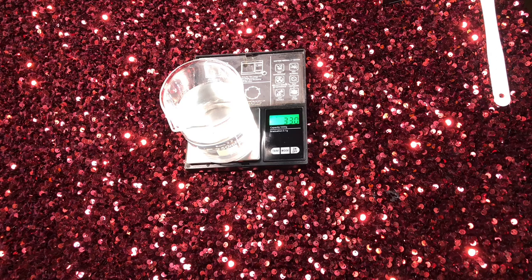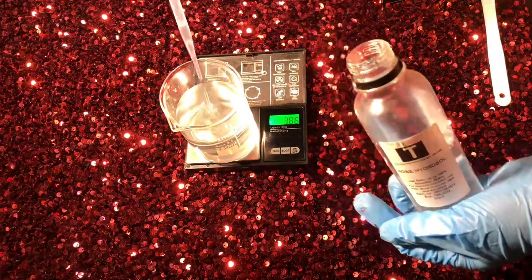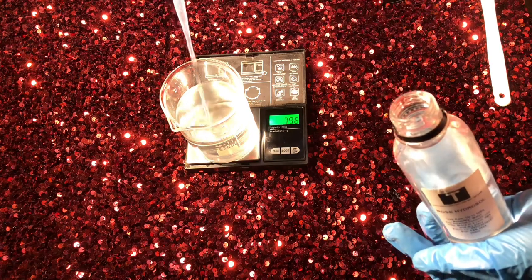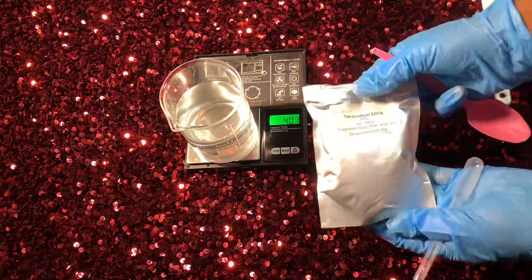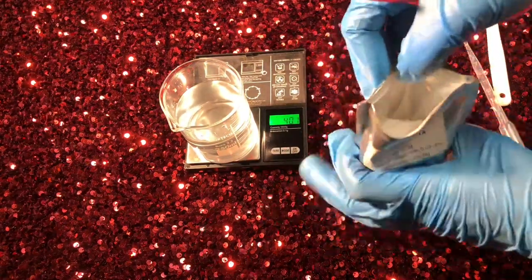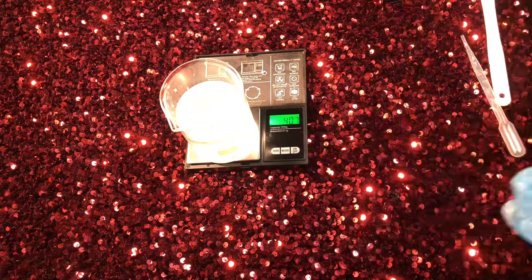Up next I'll be using alpha arbutin. Alpha arbutin is a very good ingredient that helps to lighten your skin a little bit. It's a natural lightener — it's not a bleaching agent. What it does is fade away those dark spots from hyperpigmentation, giving you an even skin tone and a slightly lighter skin. It is not a bleaching ingredient, and it helps to minimize the appearance of liver spots.